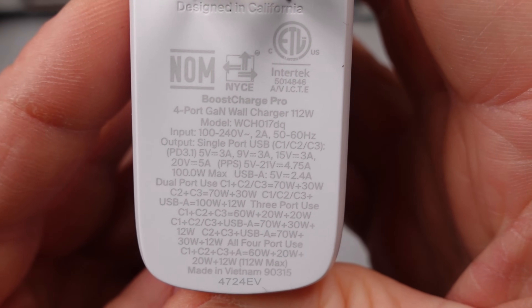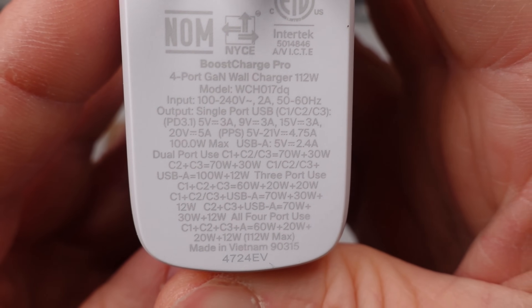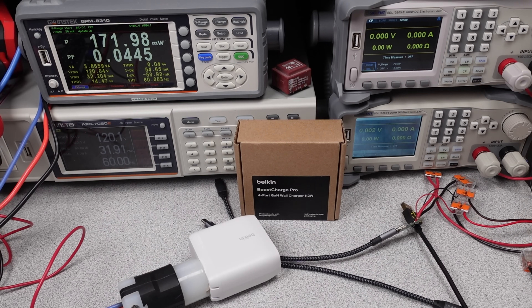I'll be testing that. The modes of operation are unique with this charger. It does lack a 12 volt mode, which is common now, but one of the ports does not renegotiate — the USB-A port stays on. The charger has uneven power sharing with more than one USB-C port used. It really seems to be made for a few lower power devices and one laptop, which is fine. It is trying to be an all-around charger for your devices for one person.